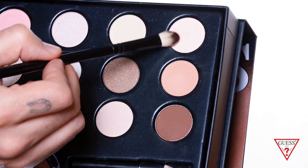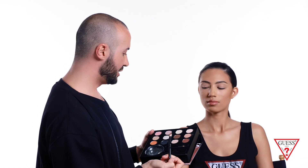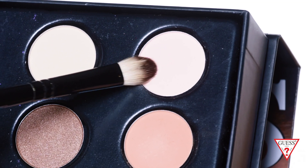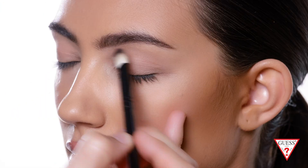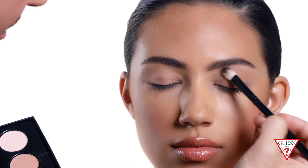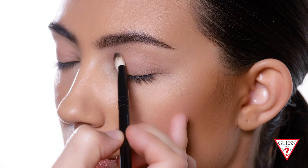Once you're done with this color, I like to go to a lighter color to highlight the brow bone — in this case I'm gonna use the one right above it. There's a little bit of pink in it, and this goes right below the brow where the brow bone is to highlight the area. This one is a matte color, but you can also use one of the lighter shimmery colors to highlight the bone. I'm going for a matte look this time.